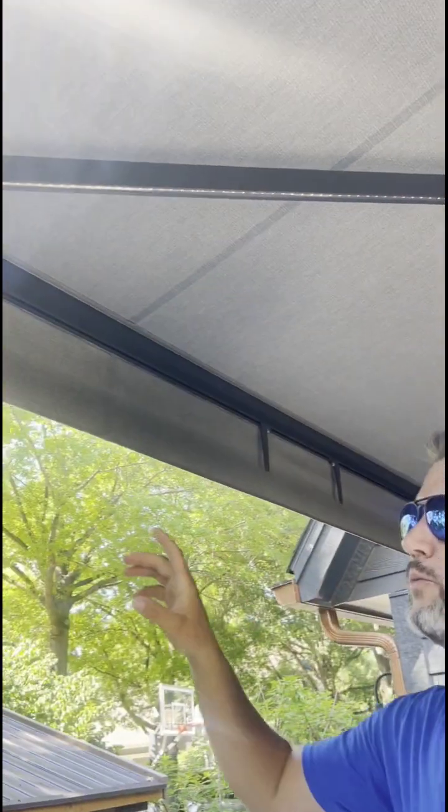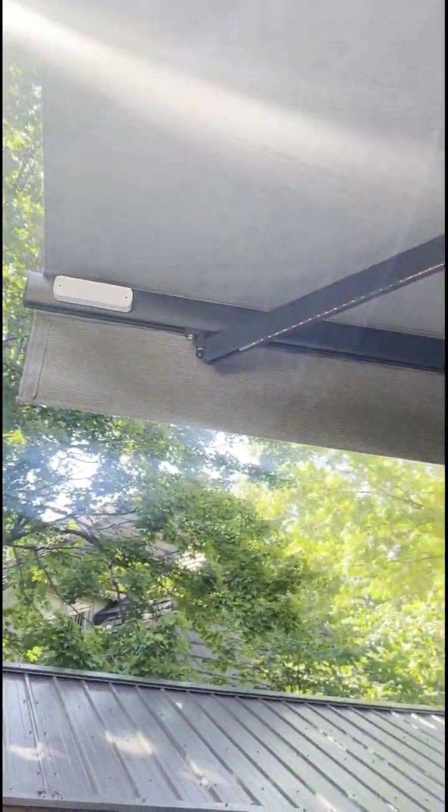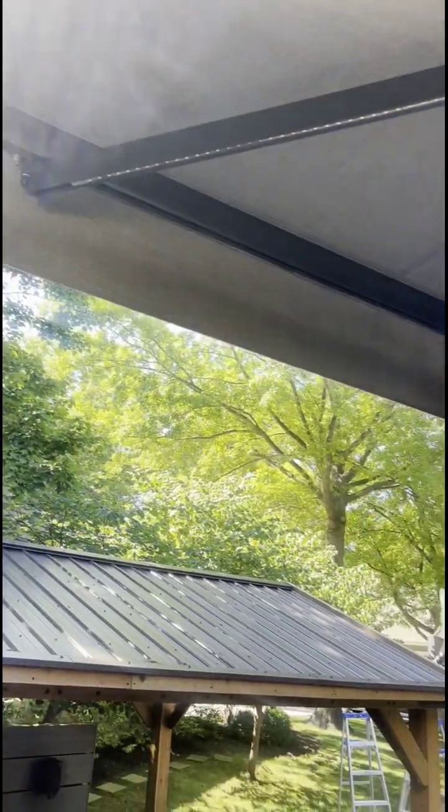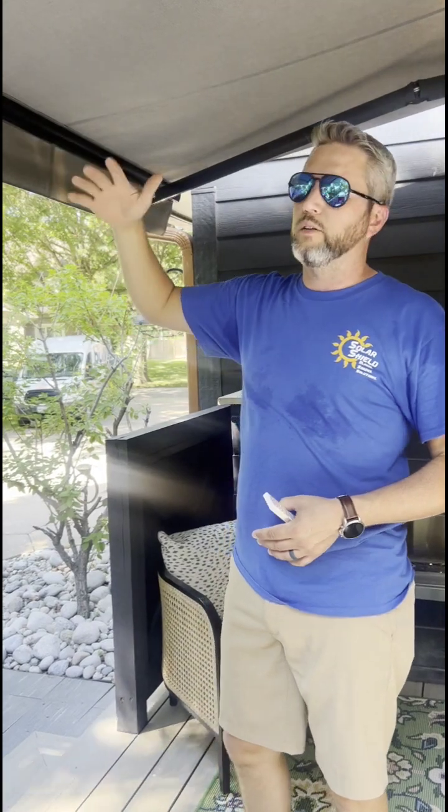All of our awnings also come with a wind sensor — it's a little device up here on the front of the arm of the awning. What that does is it senses any movement at the end. So if you leave the awning out, forget it, go to bed, and all of a sudden a storm picks up and the awning starts to shake up and down with the wind, it'll automatically retract it back to protect it against damaging winds.